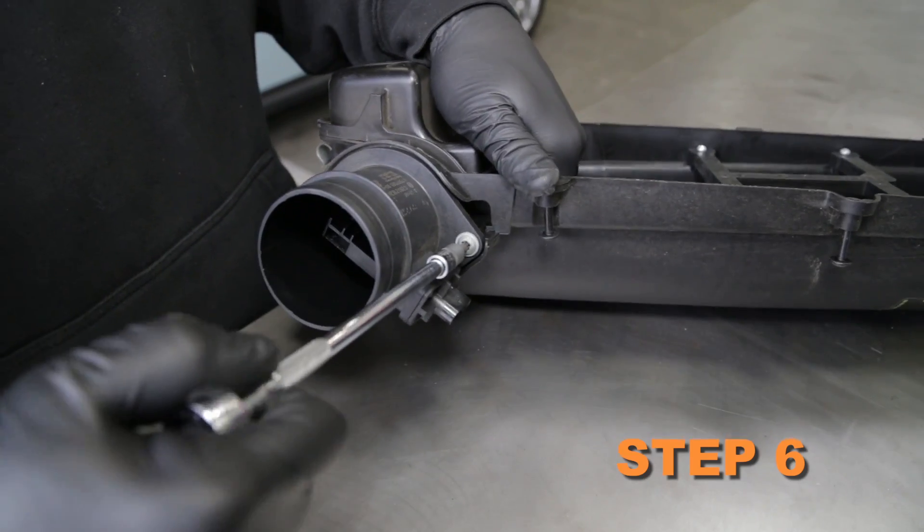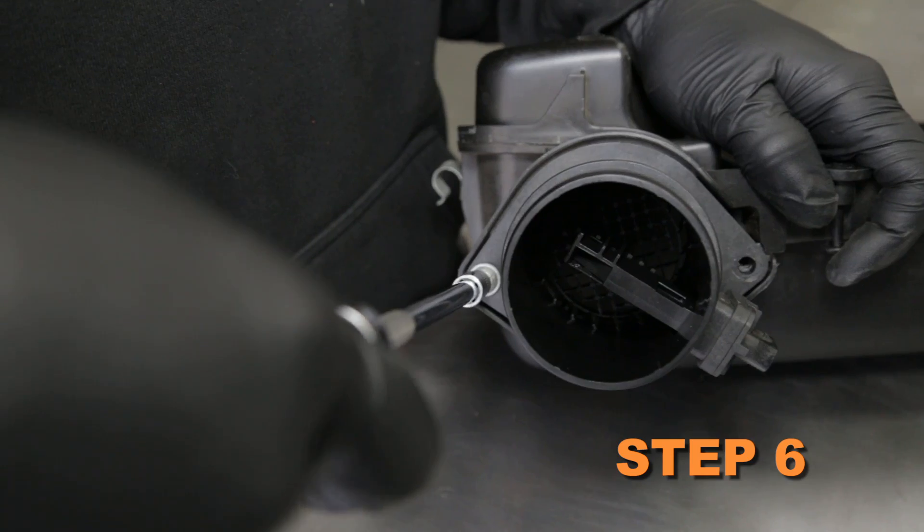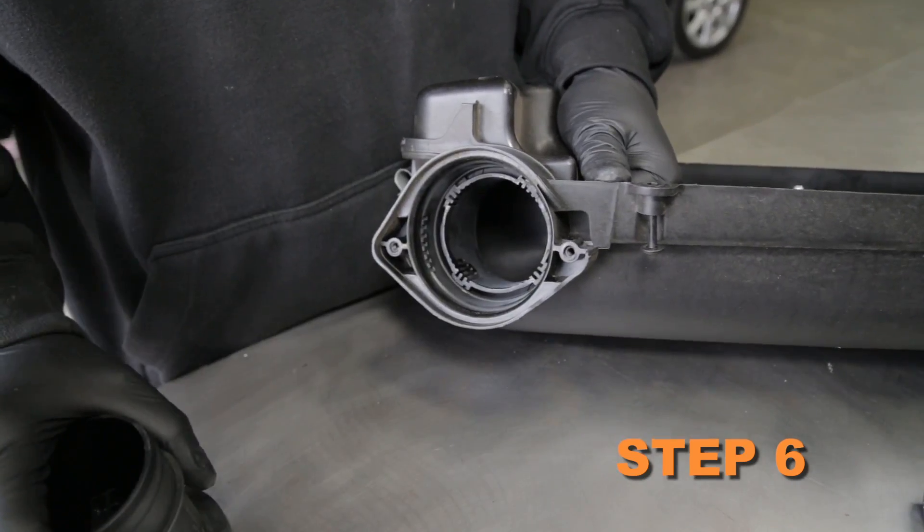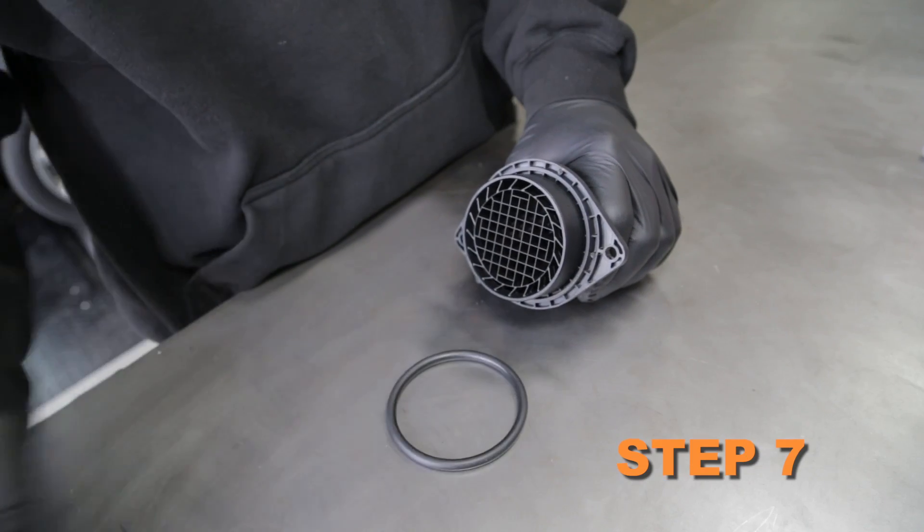Remove the upper air box housing and air filter from the vehicle. Remove the two screws securing the mass air sensor to the upper air box housing, then remove the sensor. Remove the factory O-ring from the mass air sensor.